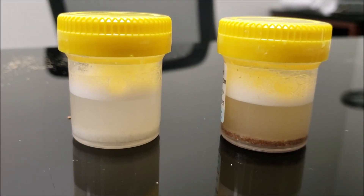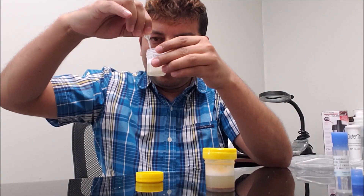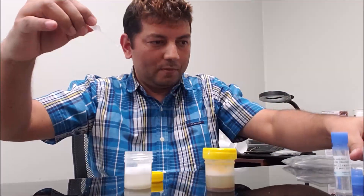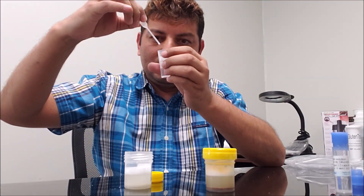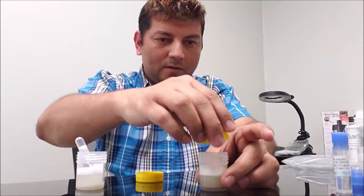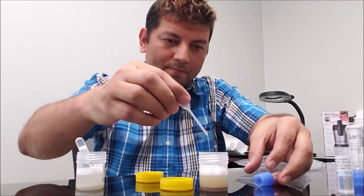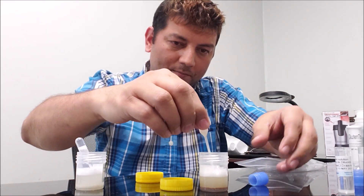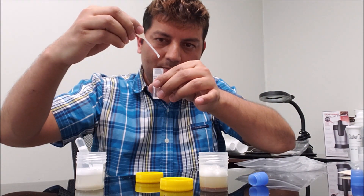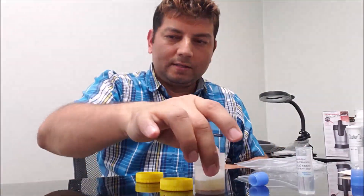Now it looks settled. I have a pipette here and I'm pulling the very clean liquid from the top with this pipette. I'm putting four drops into the dilution solution. I'm doing the same for the other sample — four drops for that sample as well. My sample is now diluted.